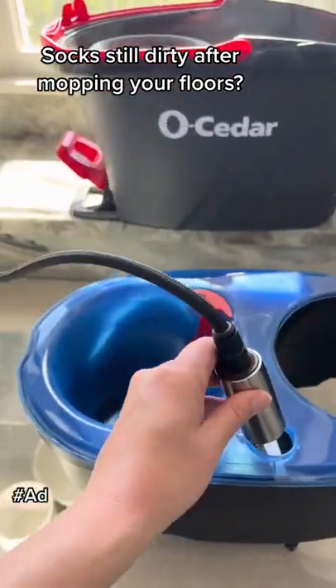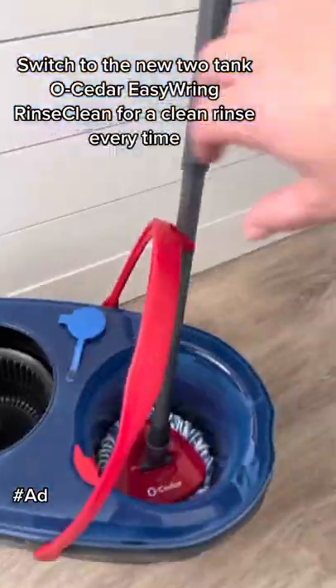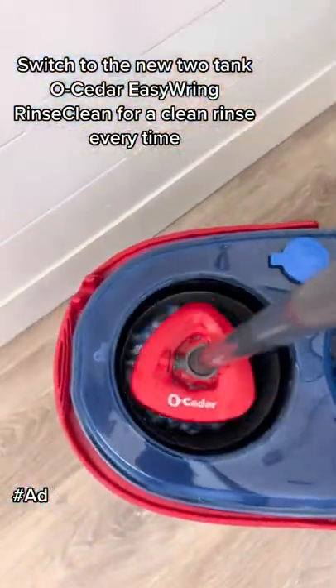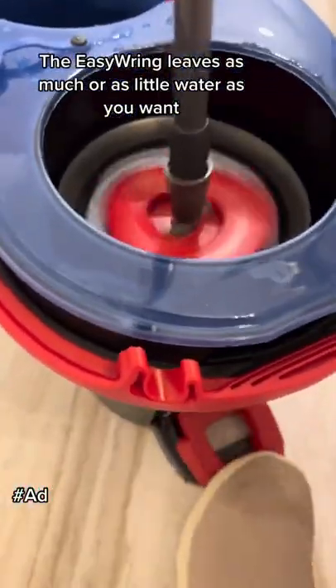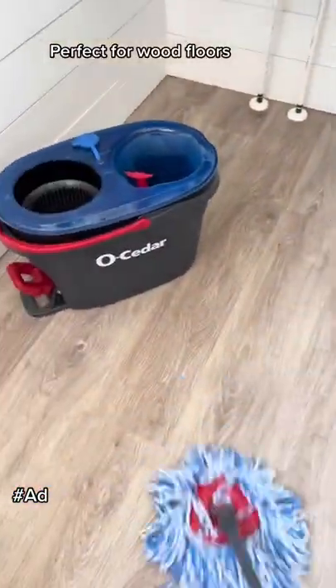Socks still dirty after mopping your floors? Switch to the new Tatanko Cedar Easy Ring Rinse-A-Clean for a clean rinse every time. The Easy Ring leaves as much or as little water as you want — perfect for wood floors.